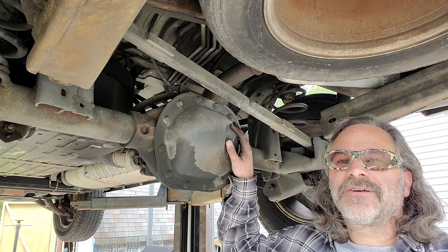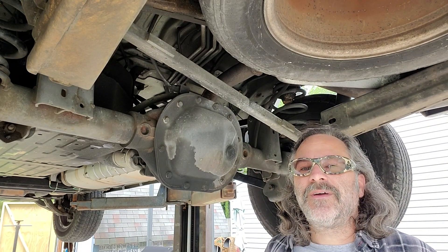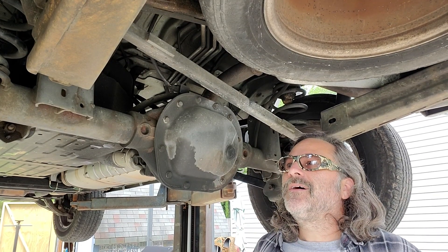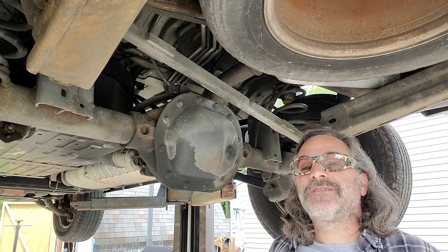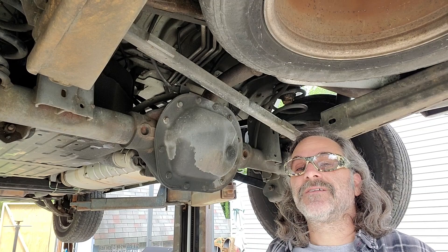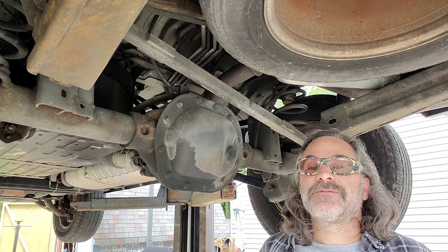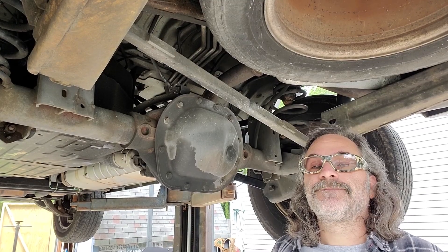That's another job done on this Jeep Commander. We've got some more stuff to do to it and I'll make some videos of that and share them online. But this is definitely a job that you could do yourself — these rear control arms. It might take a little bit more effort because you don't have the vehicle way up in the air over your head like this, but you can definitely get it done with some jack stands, some general tools, and the jack. That's all you'll need.